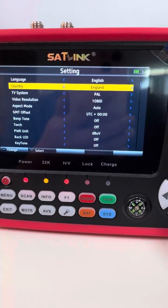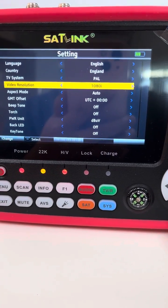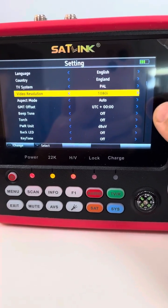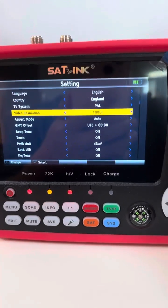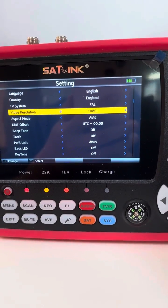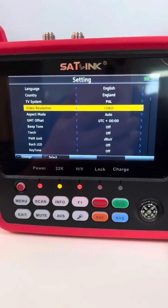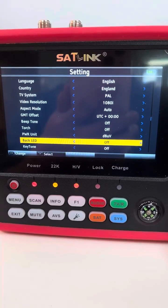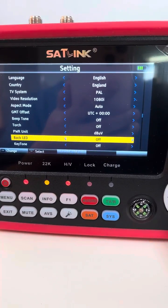In settings: language, country, TV system, video resolution. It supports up to 1080i — the previous device, for example the SD5150 model, only supported up to 720p. There is also a back mode setting.